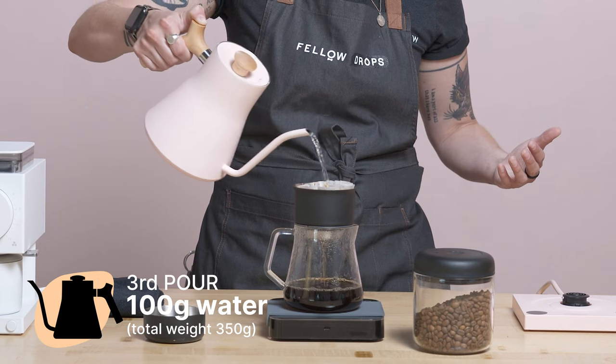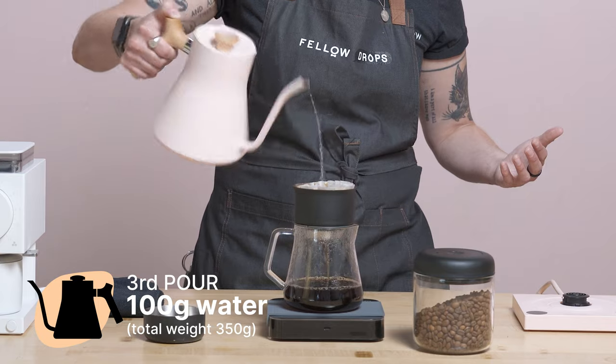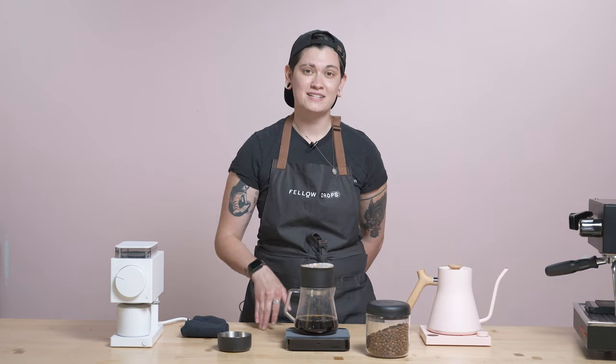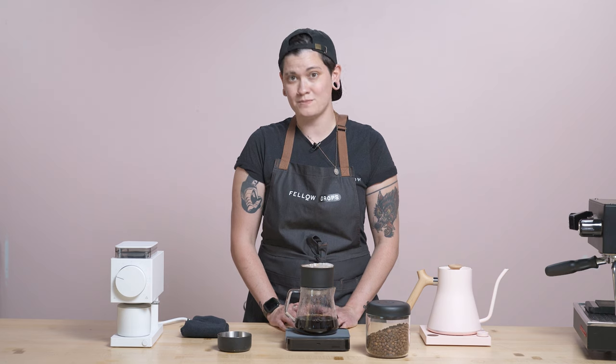I'm going to pour my last pour up to 350 grams. As always, ordering from Fellow Drops is really easy — all you have to do is text us back the number of bags that you want after we let you know what coffee we're sending out that week. You could text one, two, ten — I'm not here to judge. We'll send you as much or as little coffee as you like, including zero. We love to hear from you in the comment section — let us know what you'd like to see us do, maybe a different brew method next week. Whatever your wish is can generally be our command.